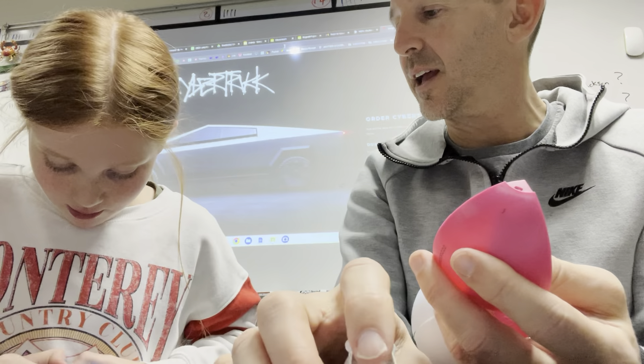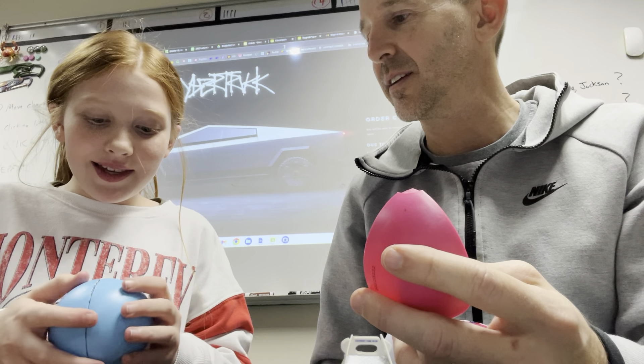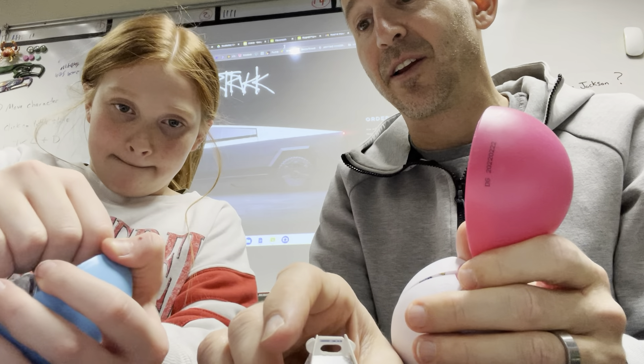So I can't get mine open, Ellie is struggling, I'm struggling. Just pull — what do you mean just pull? They fall apart! Again, mini brands, maybe you need to make these easier because we can't even figure out how to open them.